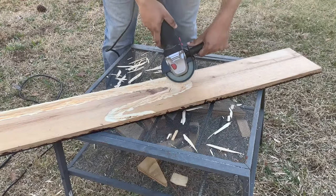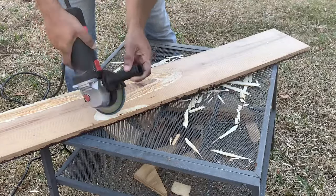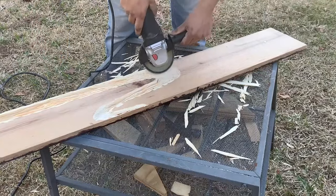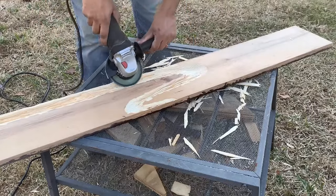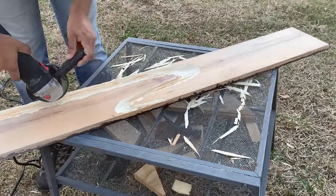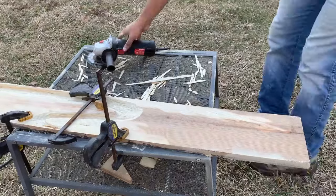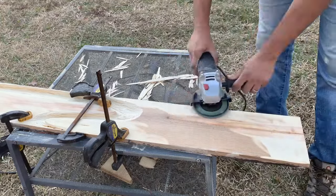Then we used an angle grinder to smooth our river surface and got it ready for our next step. We also grinded away the top layer of the wood to create an uneven texture for creating the rough patches of the land.